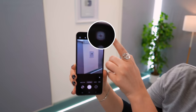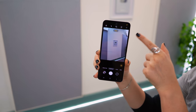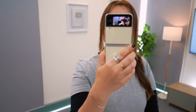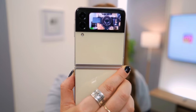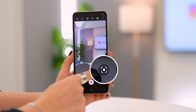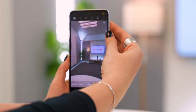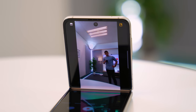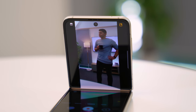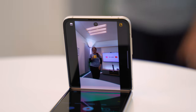If you click the icon in the top right corner it activates the cover screen, so not only can you see what you're shooting but the person you're photographing can have a preview of themselves on the cover screen. In video mode, tapping another icon activates Auto Framing — the camera zoom automatically adjusts as people move around, enter, or leave the scene. It's similar to a feature Apple has and is really useful for family calls or Zoom meetings.